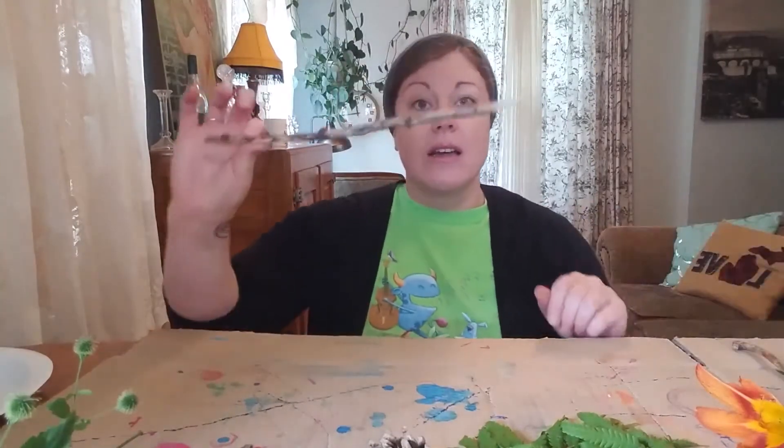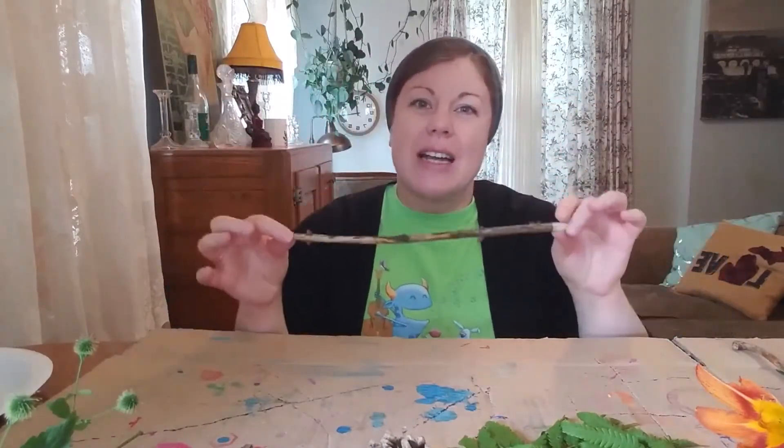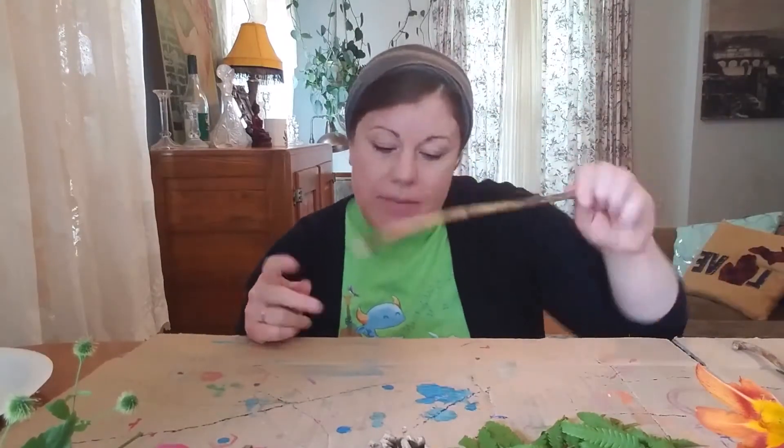Are you ready to get started? Great. First, all you need is a stick. Any stick will do — preferably one that's kind of straight, but bent ones can work too. It can just be a little wonky. It's fun.